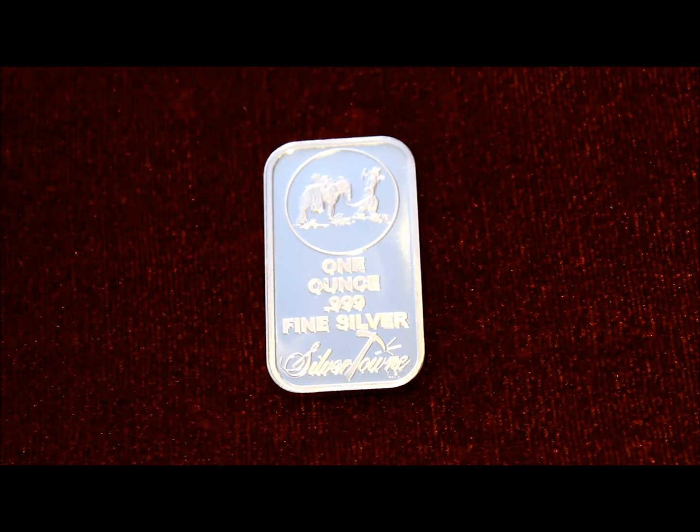On the front of the bar you have the logo at the top with the donkey and the mine worker. And under that it says one ounce, 0.999 fine silver, and then another fancy type of Silvertown writing.